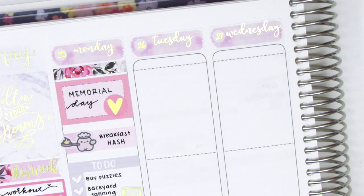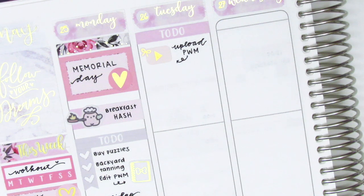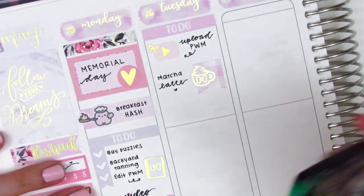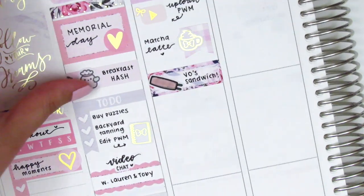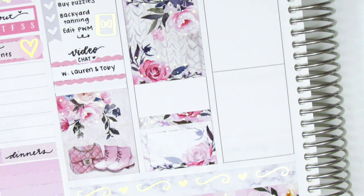Moving on to Tuesday, I first started by placing down a to-do header at the very top. Then I used this foiled YouTube icon — it was actually a freebie so I can't remember which shop it was from. Underneath that, I used a flag and layered on top of it this gold-foiled mug sticker from Hazel Sticker to mark that I had made a matcha latte that morning. My boyfriend had to go into work physically that day and grabbed some Vietnamese food on his way home, so I used this spring roll sticker, also from Hazel Sticker. I put down a full box underneath that, and then at the very bottom a half box and a washi strip. I then decided to switch out the half box and pulled in this sleeping mask full box instead because I wanted more pink in that section.